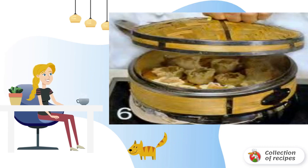Put the dumplings in portions in a steamer and cook on maximum heat for 5–7 minutes.